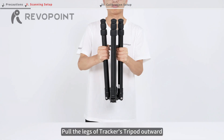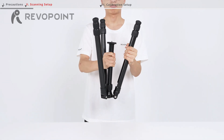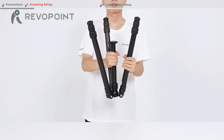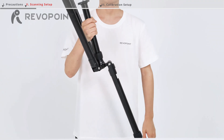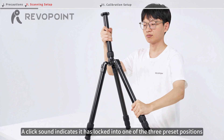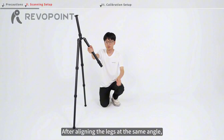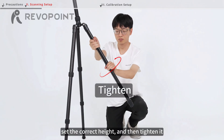Pull the legs of the tracker's tripod outward, then keep pulling them down until they lock into place. A click sound indicates it has locked into one of the three preset positions. After aligning the legs at the same angle, loosen the twist lock, set the correct height, and then tighten it.